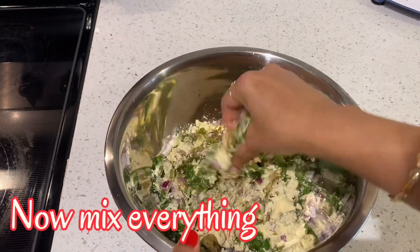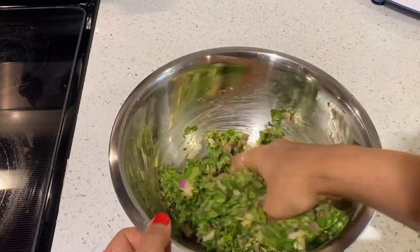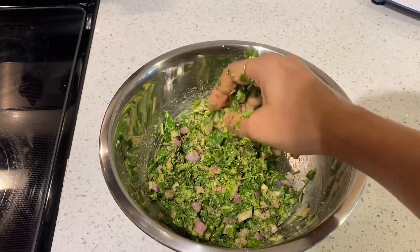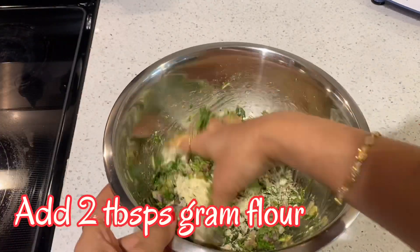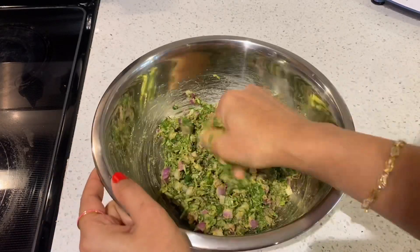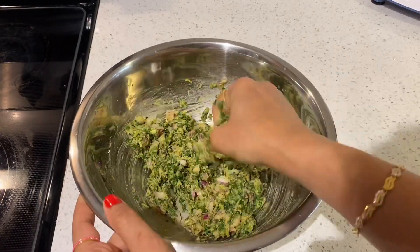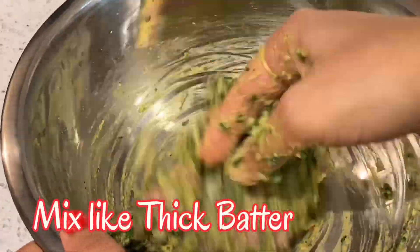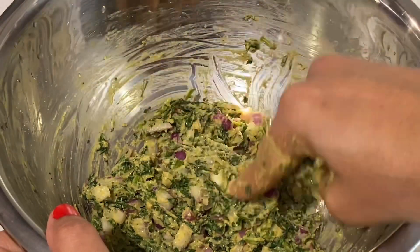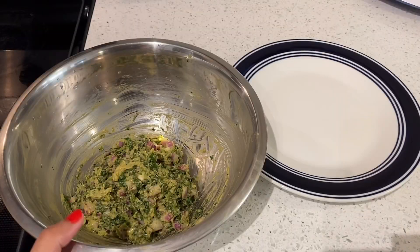I am going to add the ingredients here and now we are going to mix it. I will add a little batter, 2 tbsp of salt. Add salt and spices. I will make the kebabs very easy. The batter is ready.